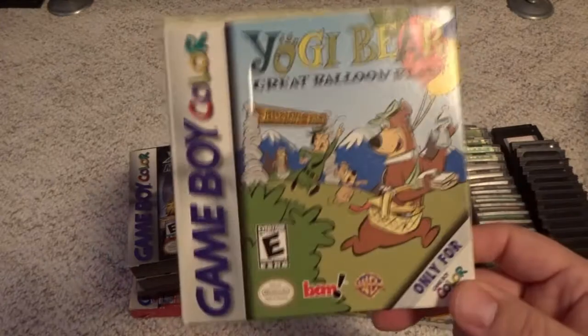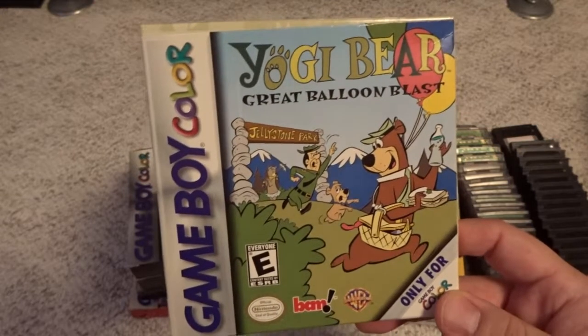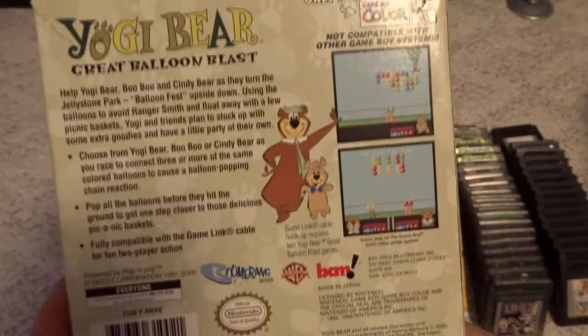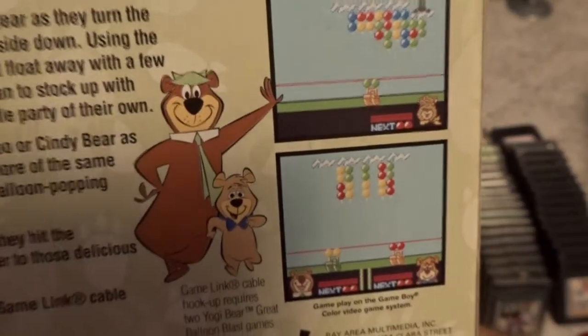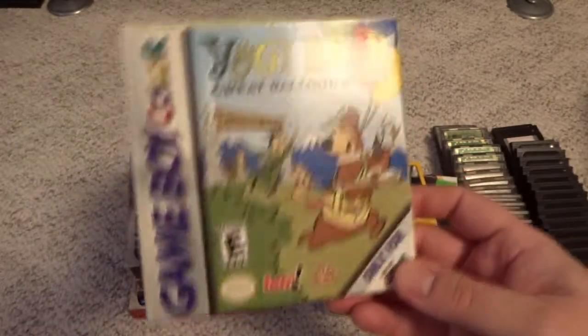Another odd use of a franchise is Yogi Bear Great Balloon Blast. I don't care about Yogi Bear; however, this is a puzzle game called Pop and Pop, which was an arcade release and also got a release on the Japanese PlayStation. For the US version they gave it a character change with the Yogi Bear characters, but it still plays like Pop and Pop — a really fun puzzle action game.